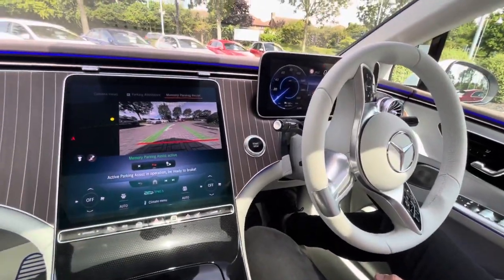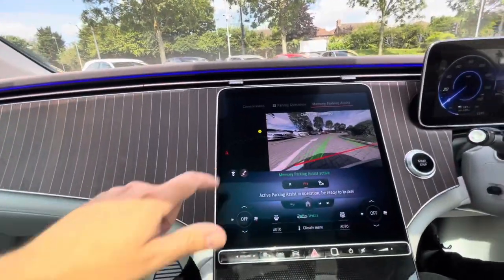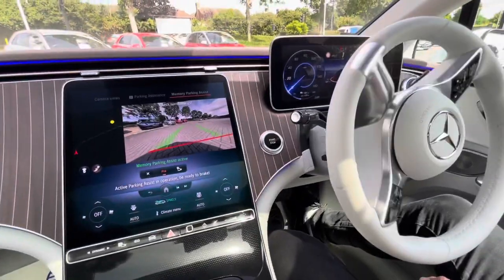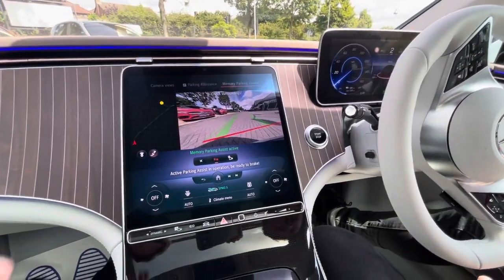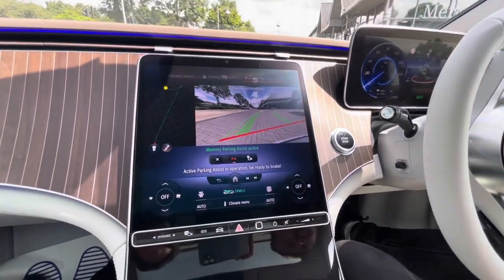Come off the brake, Rob — there we go — and we're going to let the car follow the route that it previously took. No input here. Rob is covering the brake for safety purposes, and the throttle. This is an advancement of the original park assist, where it would just drive you past and then you would decide if you wanted to go into the space. This will memorize the last 109 meters.